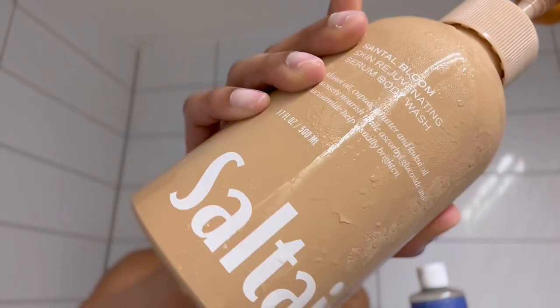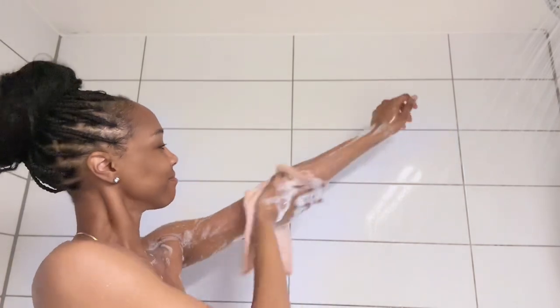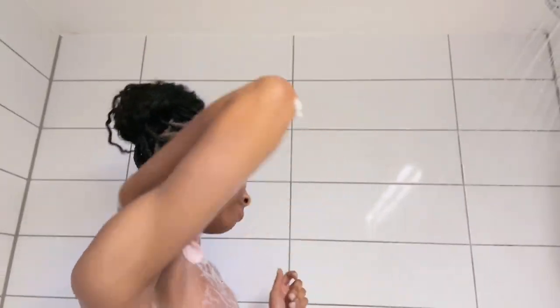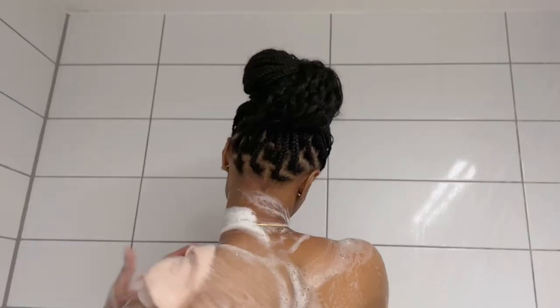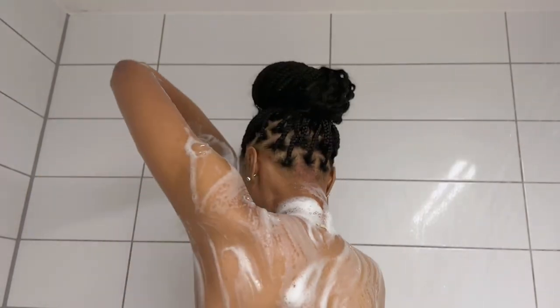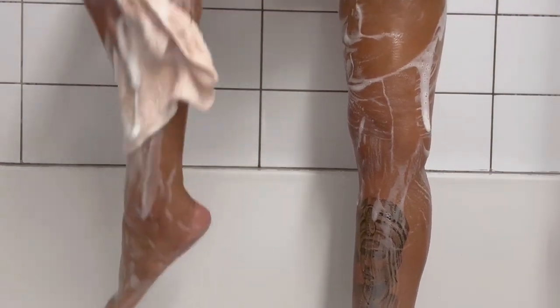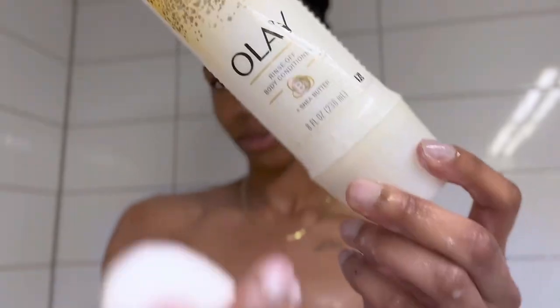Moving on to my body wash — I'm mixing Dr. Bronner's peppermint soap with this Sautere Santa Bloom. I think everyone needs the Dr. Bronner's peppermint soap as your base. When you add a scented body wash like the Santa Bloom, it just brings the smell out even more — it opens up your sinuses and your senses. Dr. Bronner's paired with any scented body wash, baby, you're in the zone. Wash the top part, then move down to your legs. I'm not playing — do not let the water just run down your legs; get some soap and scrub your legs and feet. Then do the rotisserie chicken spin and get that soap right off.